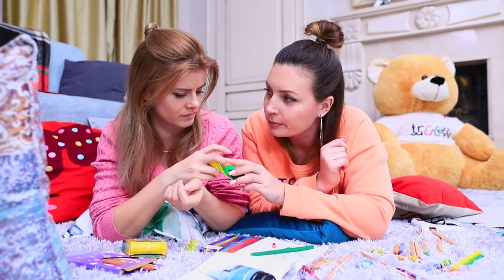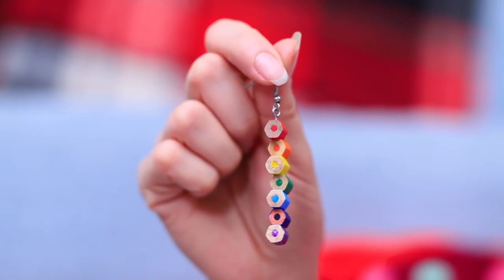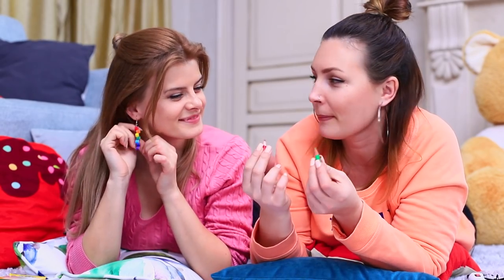Betty gives her friend a box. Inside, there are cute earrings made out of pencils — how pretty! Blondie immediately tries them on. The pencils look even better on her than they did on the paper!